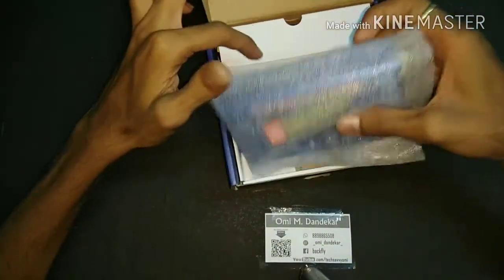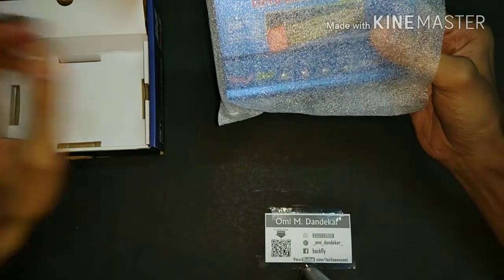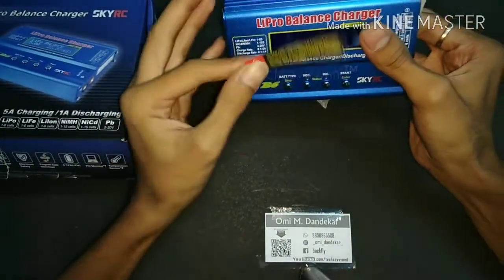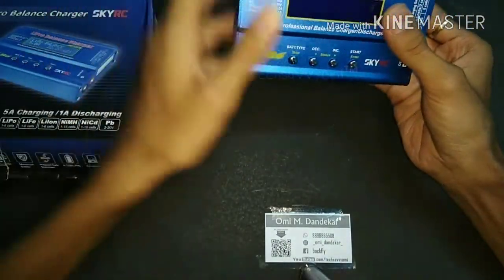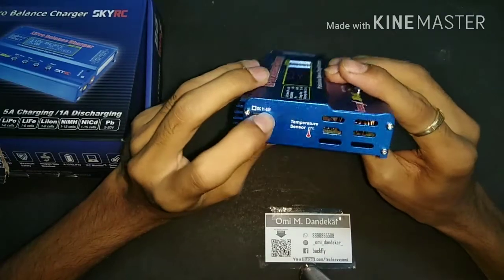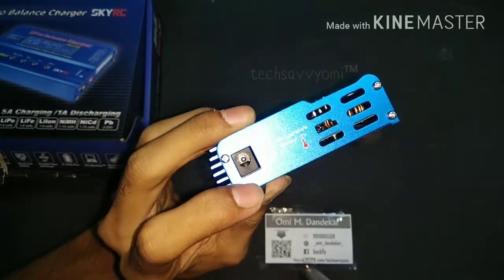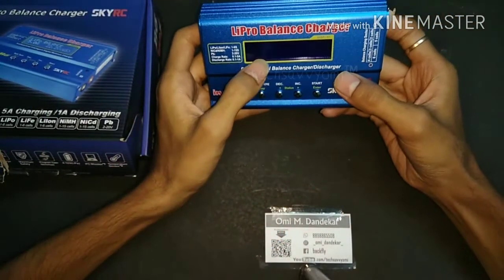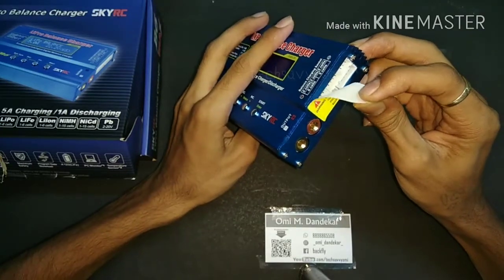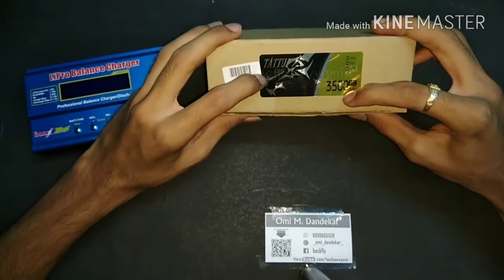Let's open this box. This is our LiPo battery charger — and it's not just a charger, it's a balance charger. You can charge your LiPo batteries one by one. It has an aluminum body with a DC 11 to 18 volt connector, a temperature sensor, a display, output terminals for batteries, and a balance output port.